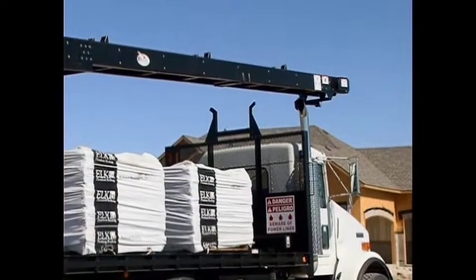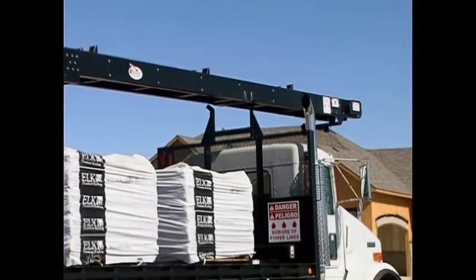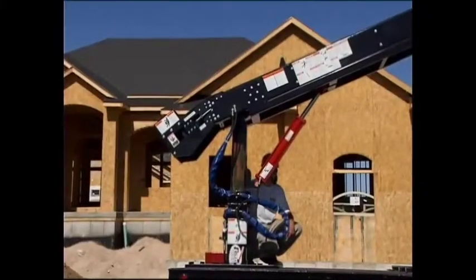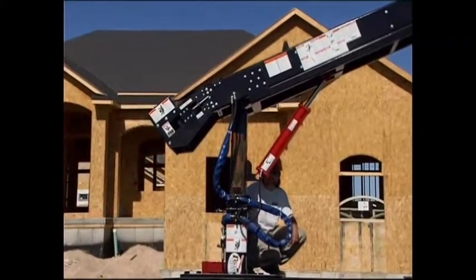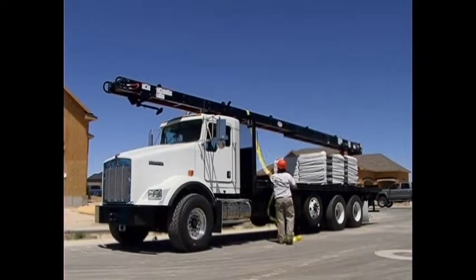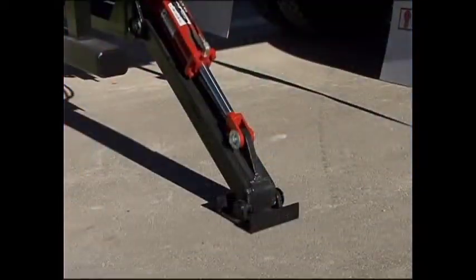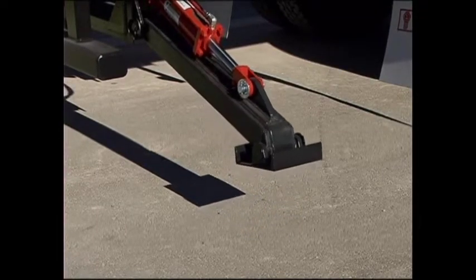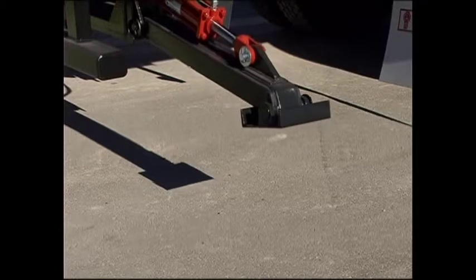Slowly rotate and lower the conveyor into its traveling position over the cab of the truck. Elevate the post so the conveyor is parallel with the bed of the truck. Secure the conveyor down by using the tie-down strap. Raise the stabilizers up to their secured and locked position and remove items used to set up the safety zone.